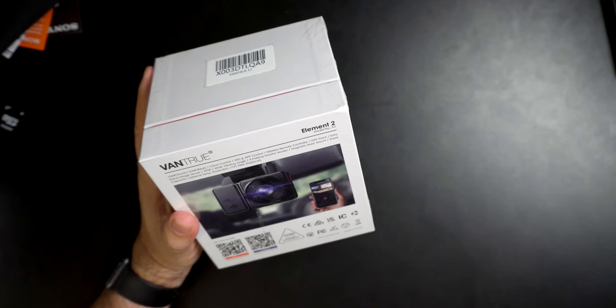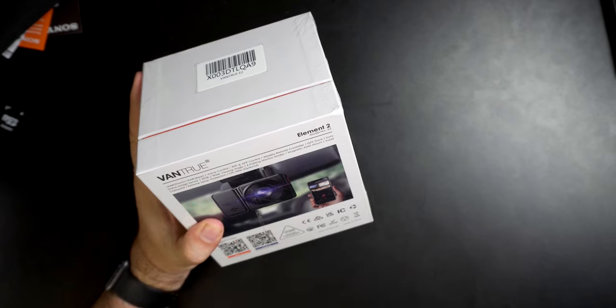Spec-wise, it's actually a little different. The Element 1 was a 2.5K front-facing camera only — no rear. This one is 1944p front and 1944p rear. I always want to see that because, you know, 1080p is 1920 by 1080. So when this says 1944p, I don't know if that's the horizontal or the vertical. After we try it out, I'll let you know.